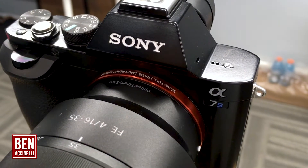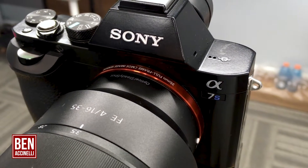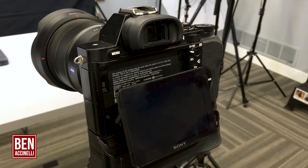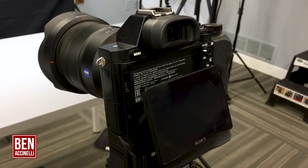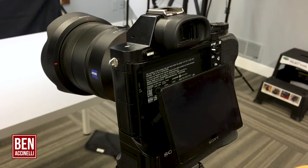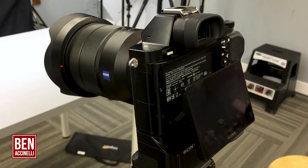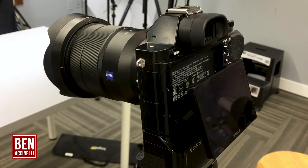The camera I use is a Sony a7S. It's about three years old and it's a full-frame camera. I really like to use it because not only is it a full-frame camera, but it allows me to work in low-light conditions. It has one of the best sensors for low-light, and also the color and image quality from it is just phenomenal.